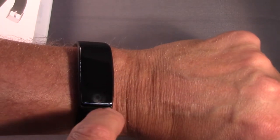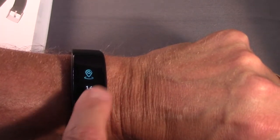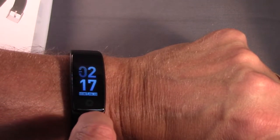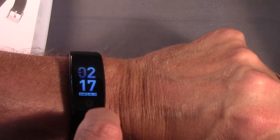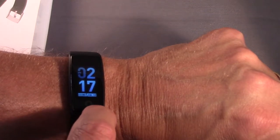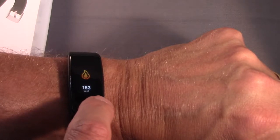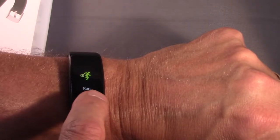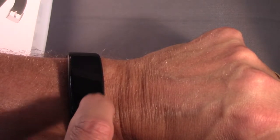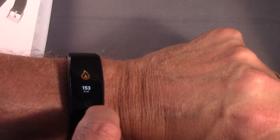This is basically a one-button setup where you either short press or long press the one button on the bottom and that will take you through all of the screens. You've got the clock, which has about five or seven different watch faces. You can change the colors and there are some slightly different designs. There's your total number of steps per day, total mileage walked, your calorie burn, and running. You can track your activity but you have to have location services on your phone turned on — this is not a GPS watch, it is not a standalone GPS device.